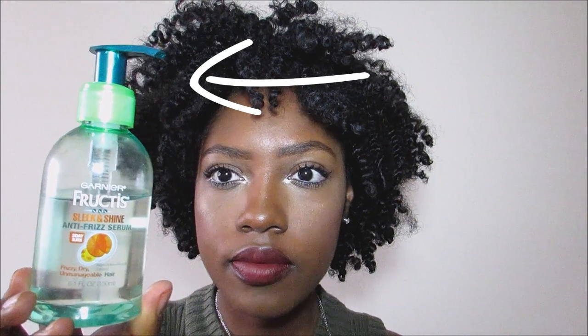So I'm going to go ahead and start on an old twist out, but feel free to do this hairstyle with any kind of stretched hair. I'm also going to go in and use the Garnier Fructis Sleek and Shine Anti-Frizz Serum. It helps keep my hair shiny, as well as give it moisture, and it also helps keep the flyaways at bay. So I'm going to go ahead and distribute this all throughout my hair.